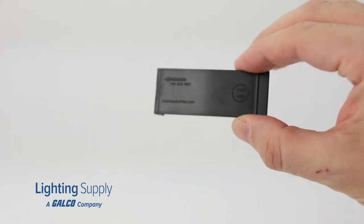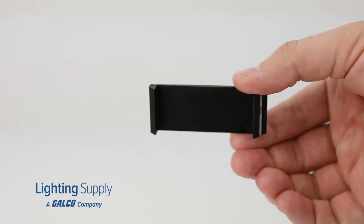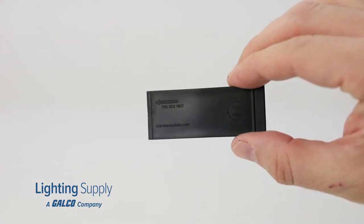This plastic PP non-slip circuit breaker filler is a safe and reliable option to fill an unused opening in breaker panel boards for when a circuit breaker is removed.